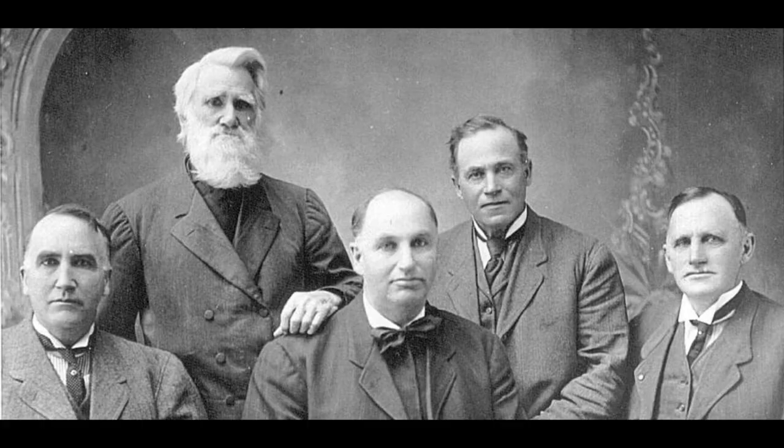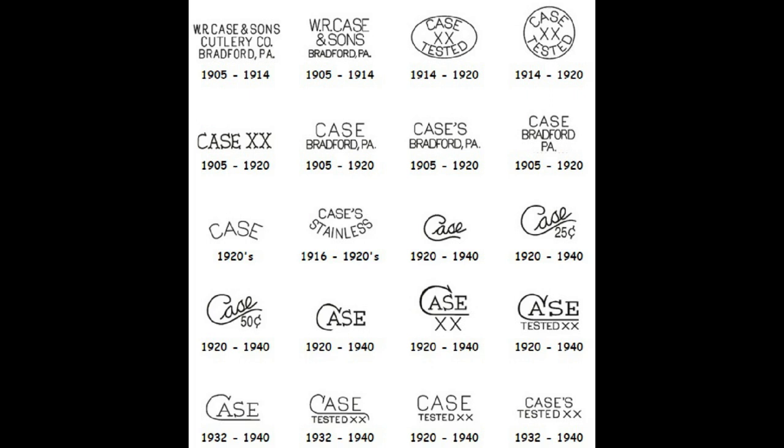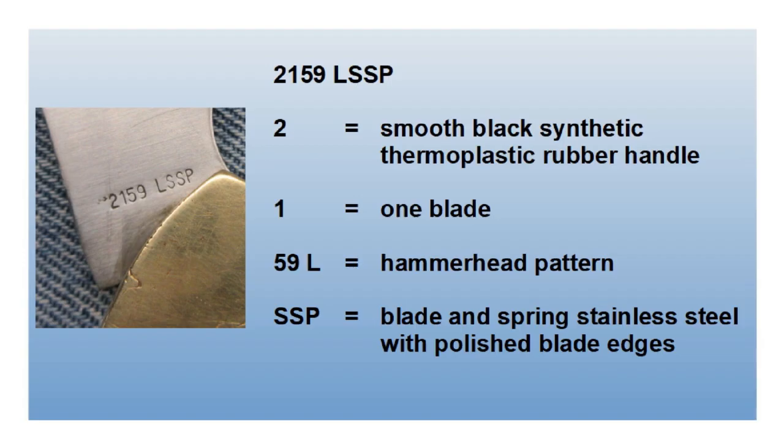W.R. Case and Sons dates back to 1889 when the four Case brothers, with their father's help, began selling knives from a wagon in New York. Today Case is owned by Zippo, makers of the famous windproof lighter. Case knives are very collectible. One of the big reasons is the dating system Case built into its tang stamps. On this knife the tang stamp indicates it was made in 1981 — notice the five dots on the left of the logo and the four dots on the right. I was also able to translate the part number stamped on the blade. The knife is a hammerhead pattern, single stainless steel blade with black plastic handles.